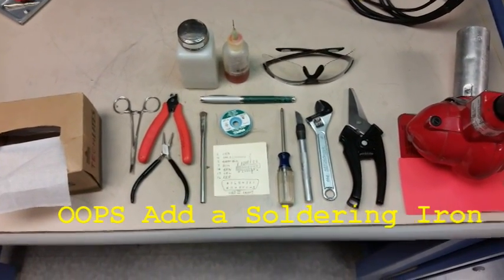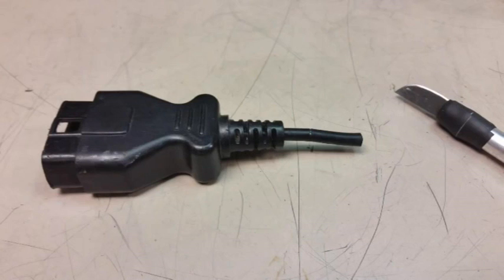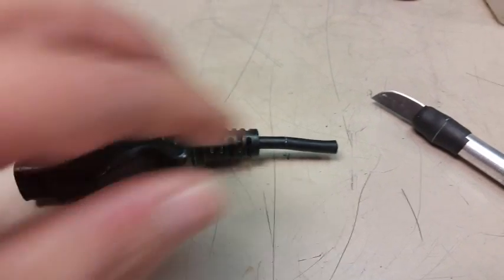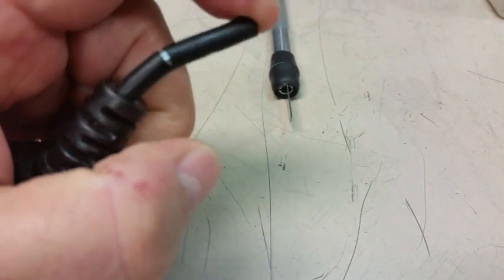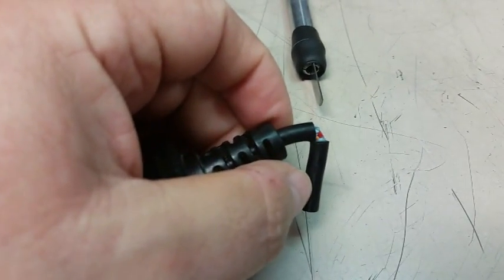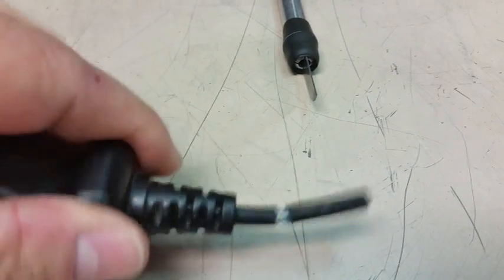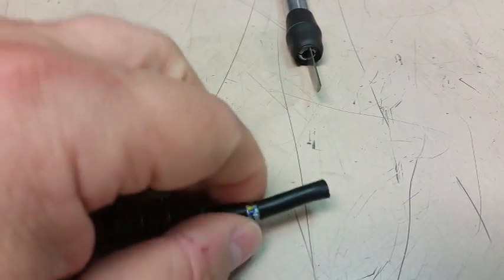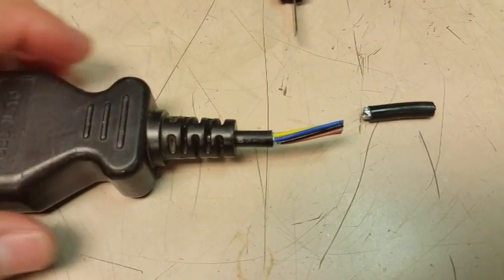Cut your old connector off and leave about two inches. After you've done that, use your hobby knife to score around it, then go ahead and bend it open like that. Your hand got in the camera there — then you can remove it and pull the pigtail off, like that, which will expose all the wires.